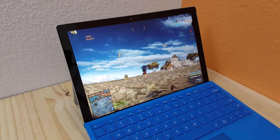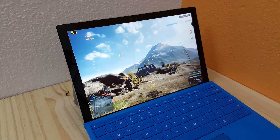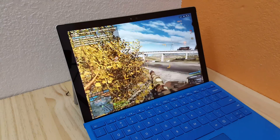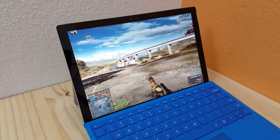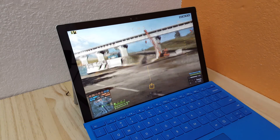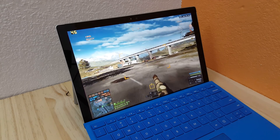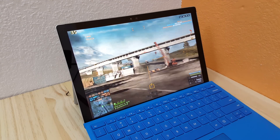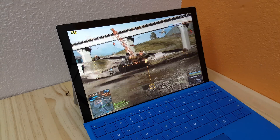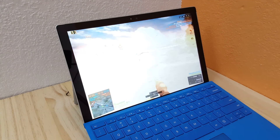I'm running HWinfo in the background as well, so we'll skip out of this video shortly, show the game, and just show you the temperatures — how hot it's actually getting. Oh, and I think we're about to die here. Definitely about to die.